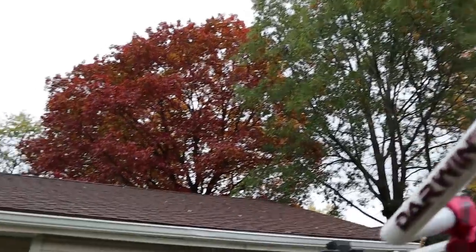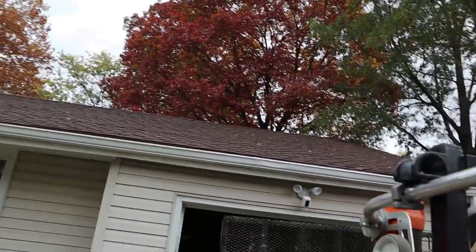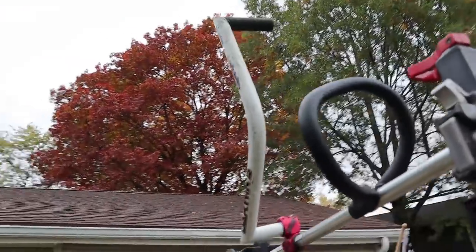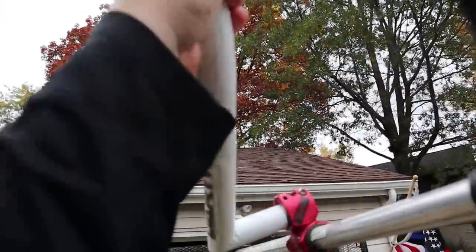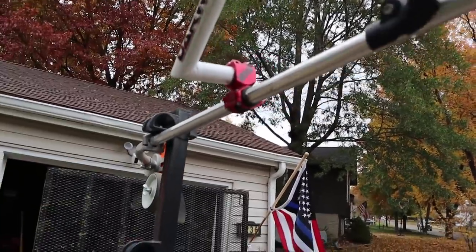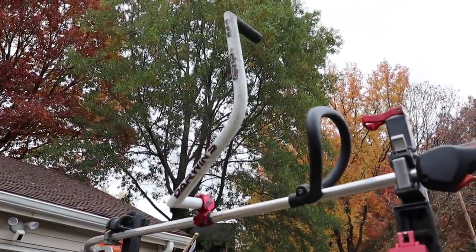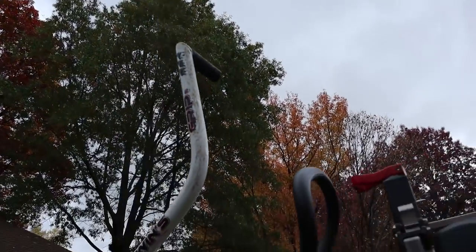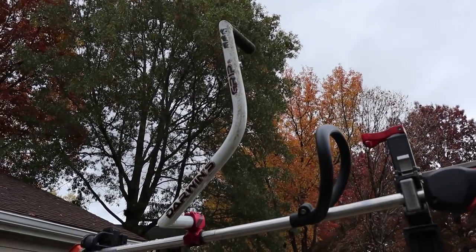A couple times a limb has grabbed this and just torqued it. It moves rather freely — you can see how high it is up now. So I don't know if it loosened it, but it also moves around on the shaft easily now, which it never has before. So that's just two things I got to fix real quick — from tree limbs grabbing a hold of this thing and just yanking it wherever it wants to.